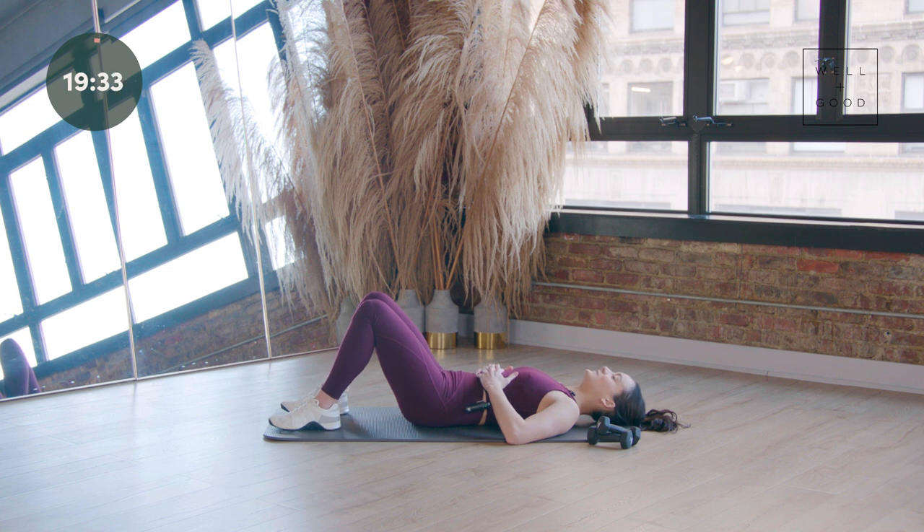Do that two more times. Nice big inhale, connecting to your core. Big exhale — think about the back of your ribs becoming so heavy they just float down to the mat, sinking deeper and deeper. Last one like this, engaging our core. Big exhale, heavy ribs. You can gently use your hands to push them down, keeping them in this locked-in position.